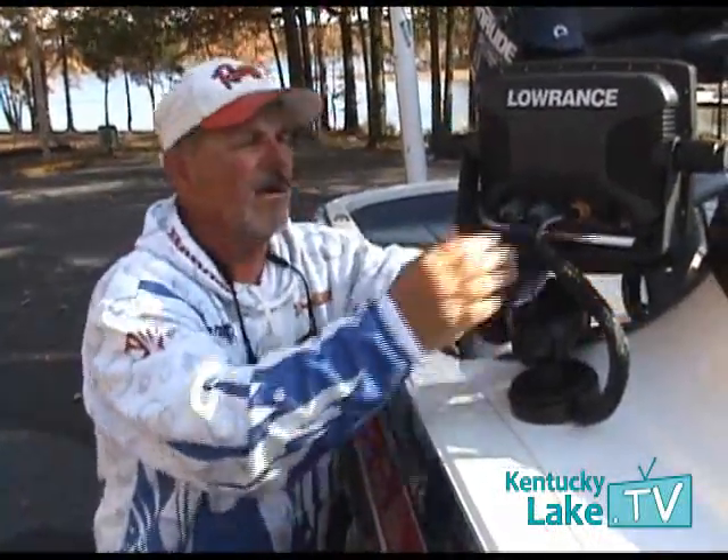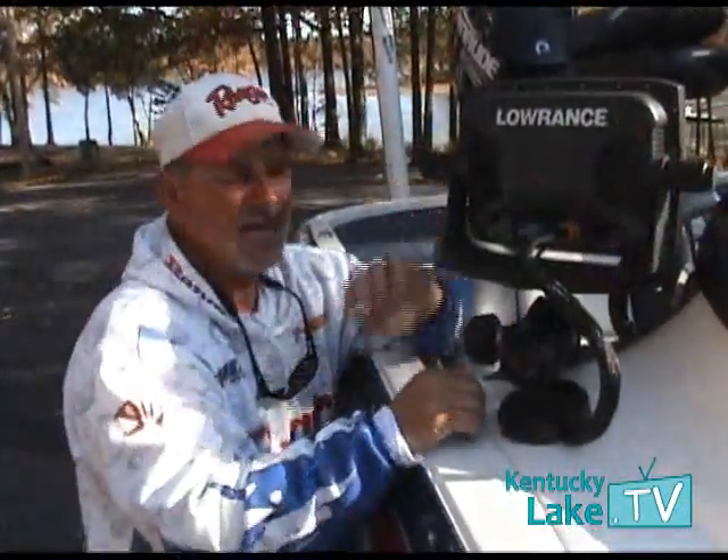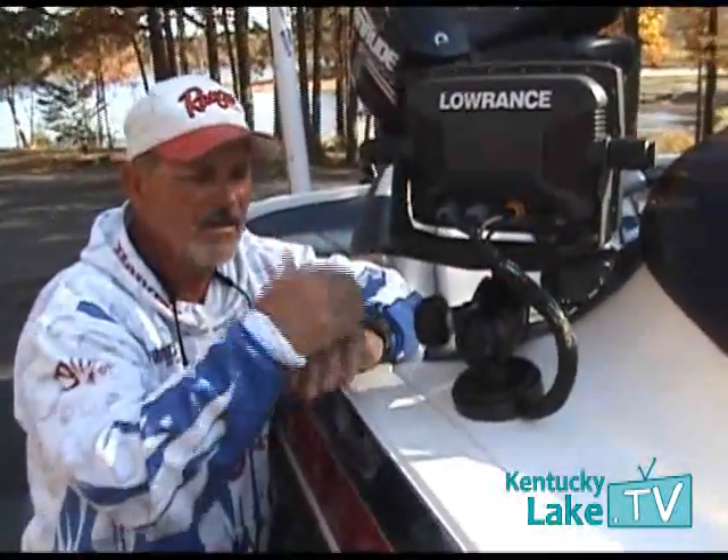Also, if you order online, you can get all three of these locks to be keyed alike, and that's pretty important — you just have one key to deal with.